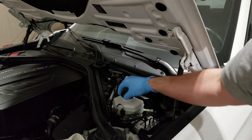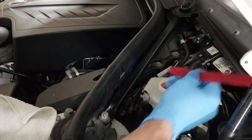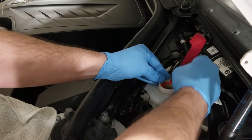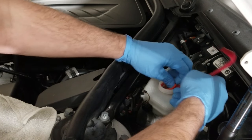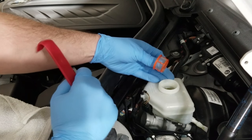Twist off the cap. Inside, this is the little filter basket I was talking about. This is why I recommend using a trim tool — wedging it in here without breaking the plastic of this little basket or scuffing up or destroying the inside of your master cylinder reservoir.